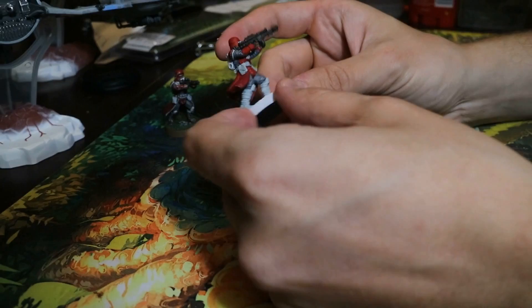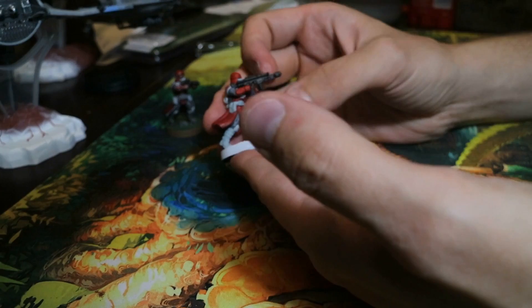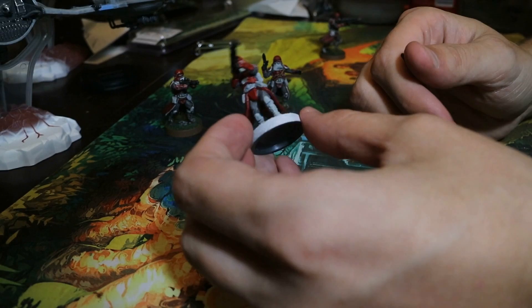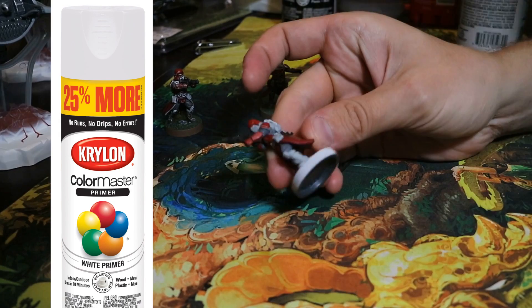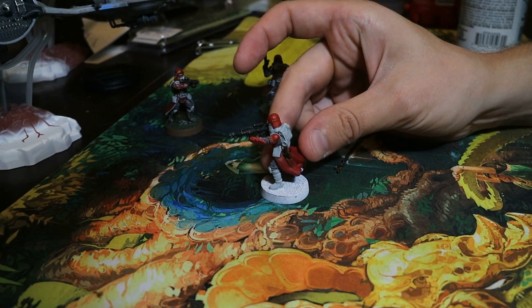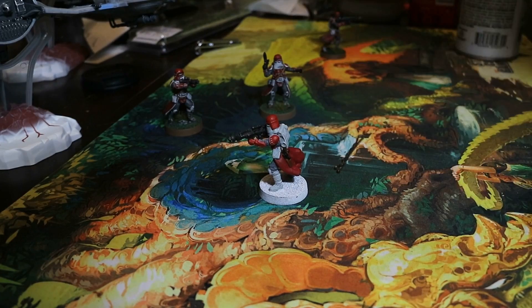I've painted all of my Galactic Marines except for this one here. To prime this guy, I used Krylon Colormaster White. My favorite primer is the Citadel White Primer, but it's so expensive, and you can get a similar result from the Krylon products as long as the weather permits. Make sure you do it on a nice, hot, dry day.